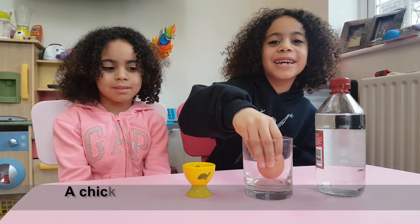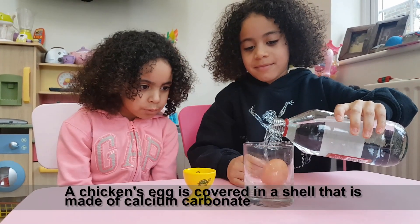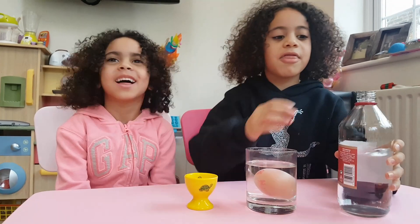Put the egg into the glass. Now pour white vinegar. Now leave it for three days.